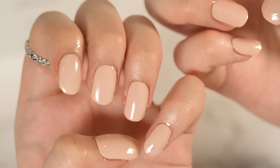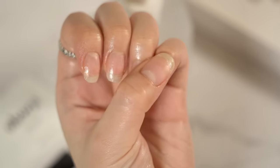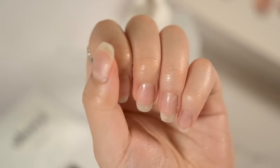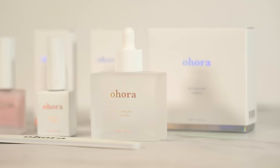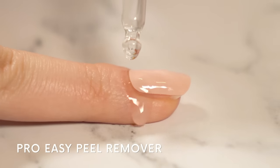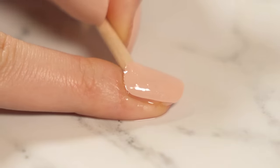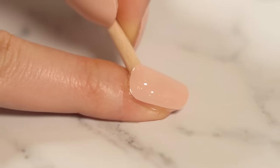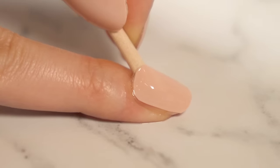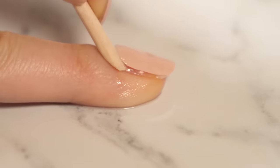Aren't they so beautiful? And one last bonus feature — it can be easily removed with almost no damage. This product is from Ahura and it's called Pro Easy Peel Remover. A few drops on the edges will do. Just simply push the wood stick until the gel nails come off. You might need to push hard because those gel nails are fully cured. It's really shocking that with this little amount, the gel can easily come off without leaving any damage.